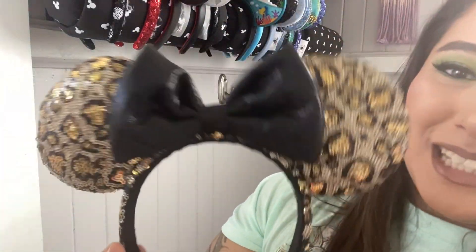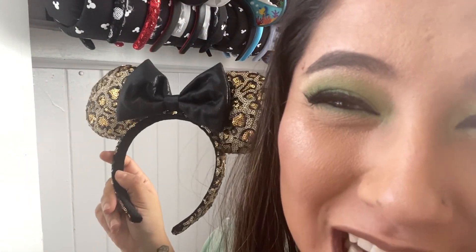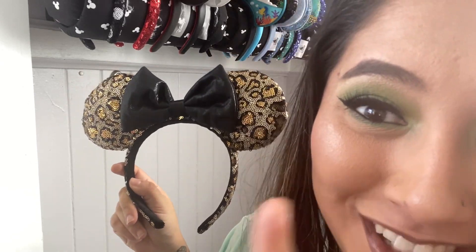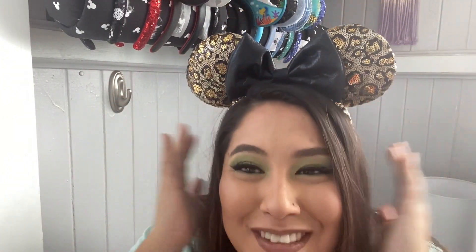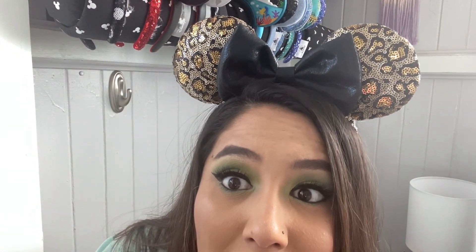We got some more animal print — this is like a cheetah print with your black metallic bow going all the way down. I actually have the matching Loungefly bag to this now but I haven't shown it on the channel yet, we will be showing it soon so keep an eye out for that. I'm so happy I have them matching. I don't know if they're going to stay on the display — they might go live on top of the backpack. But I'm just going to put them there for now.